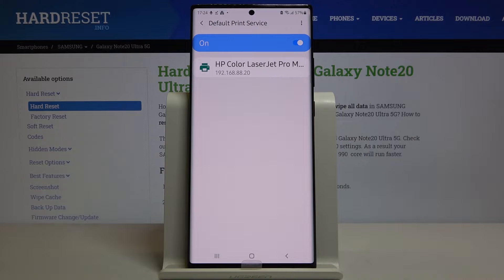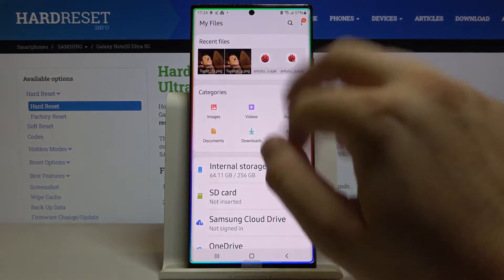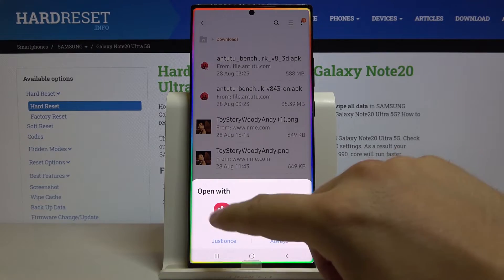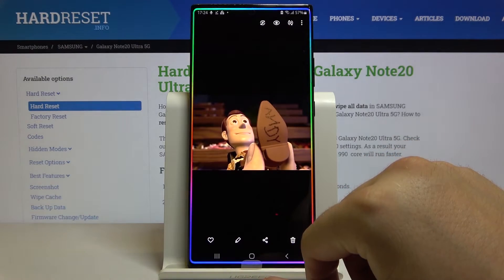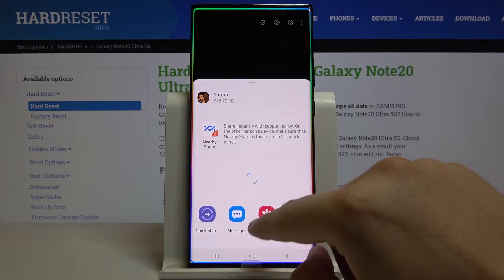Now we can go and print something. Let's go to Files — I'll pick up this picture from the Downloads and I'm going to use the Gallery to open it. Now we have to click right here and find the Default Print Service.